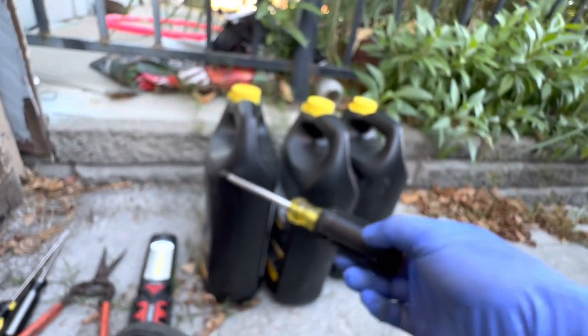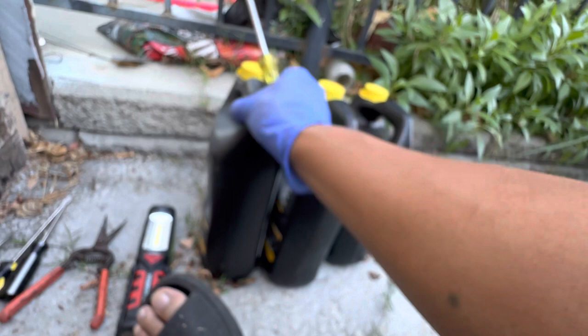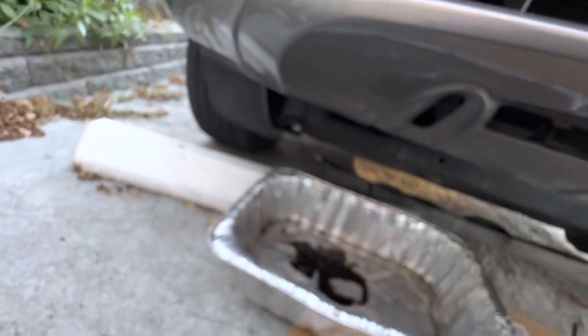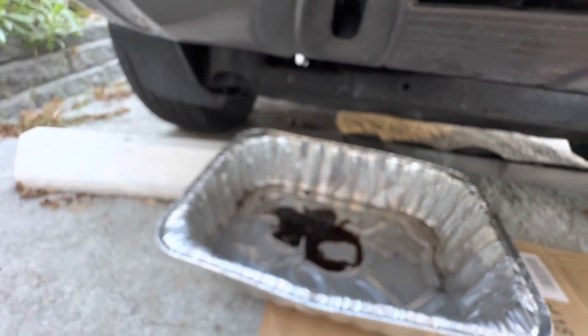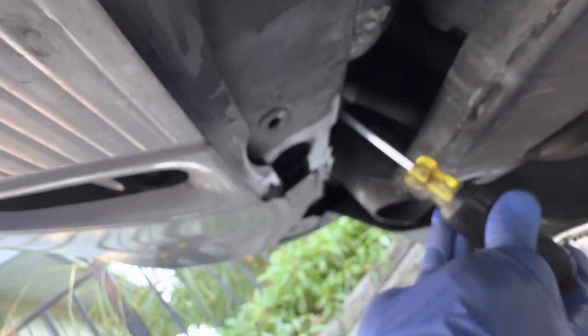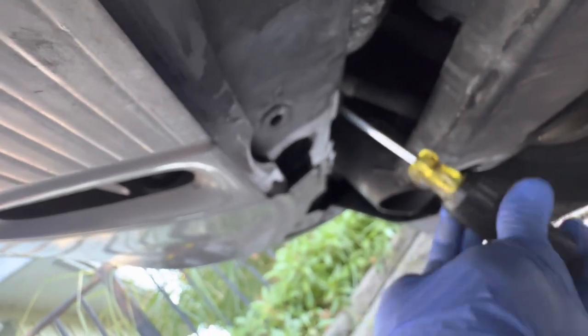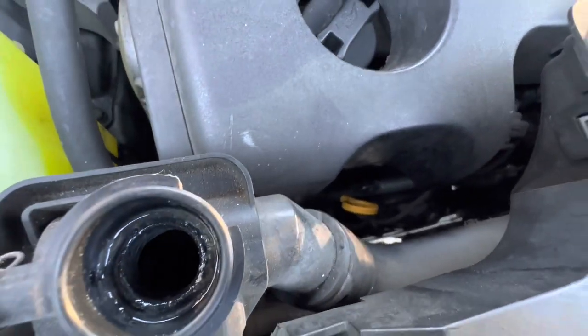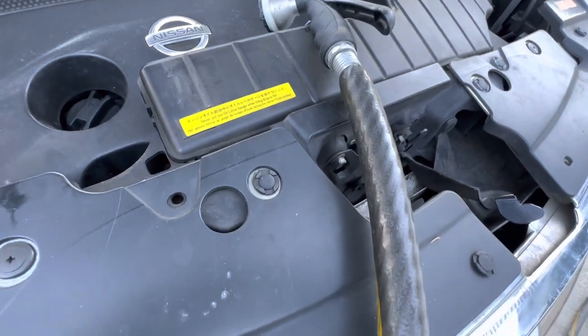I'm gonna get the Phillips screwdriver. I already have the three gallons of 50-50 pre-diluted coolant. I need this pan so that the remaining water in there is gonna drain into it. Now it's totally empty.